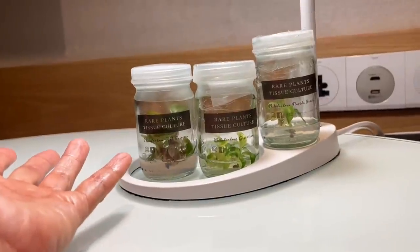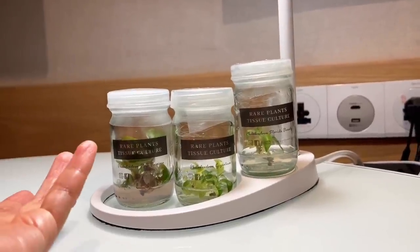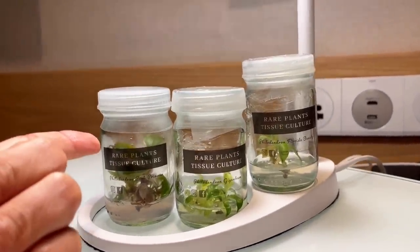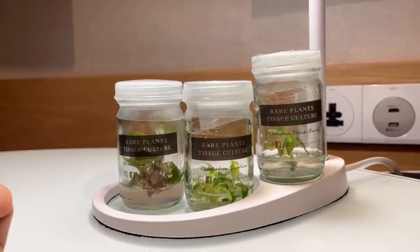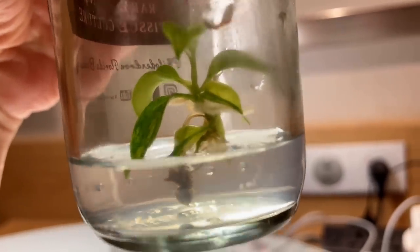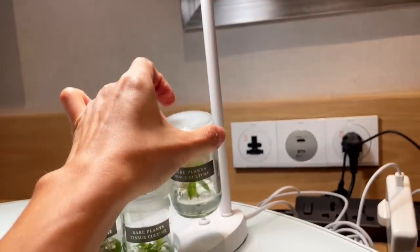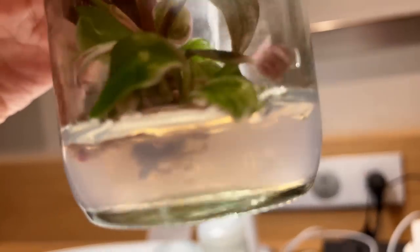Stay tuned on this in my channel, and thank you so much for sticking around. I will follow the journey of these guys over the next few weeks and give you an update. Hopefully I will be able to pot them up by the time I get home. In two weeks' time, we should be able to see some roots come out. The Florida beauty currently has no roots, but the Pink Princess apparently already has some roots and a lot of vines too.